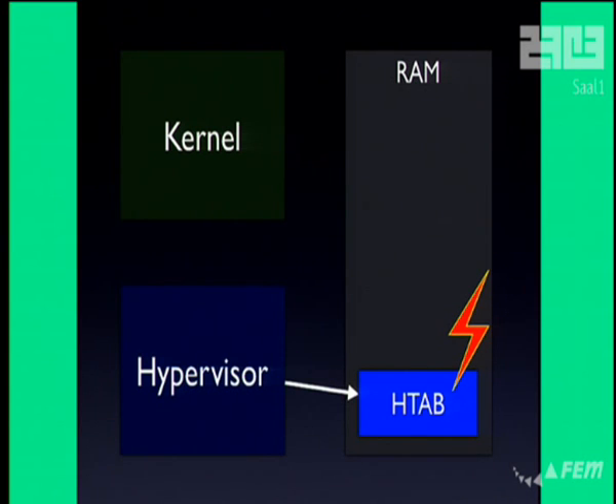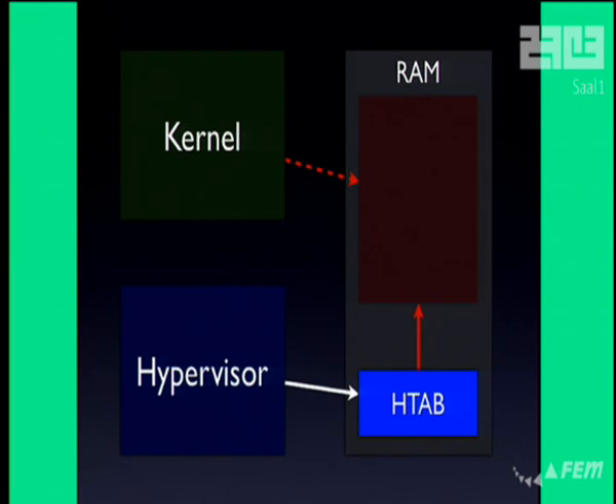Geohot glitched the memory bus right when that write happened, so that even though the hypervisor thinks you freed that chunk of memory, in reality the kernel still has a page entry that can access it. So the hypervisor thinks that's free memory, but you can still read and write from it, which is bad. All you have to do is ask the hypervisor to create a new virtual address space — a new page table — and if you're lucky, it ends up in that chunk of RAM. Suddenly you have access to the page table. If you can write to the page table, you can map the hypervisor. If you can map the hypervisor, you can do anything you want in hypervisor mode.